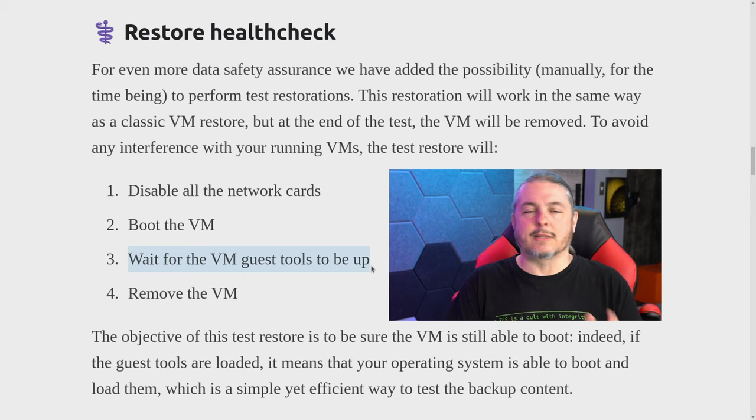I think this is a huge step forward. They could probably also integrate a screenshot, since you might want to see a login screen. But in the case of both Linux and Windows VMs, the VM guest tools running seems adequate enough to confirm that the restore process worked.